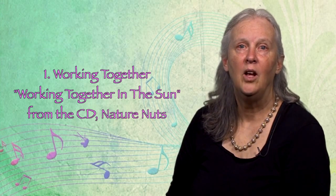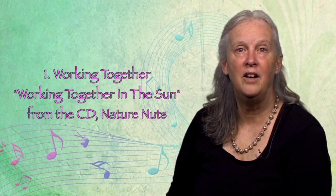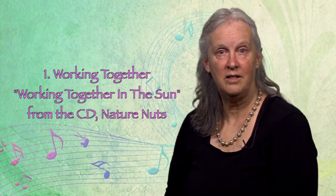I'll start with my favorite cooperation song for elementary kids — this works for preschool too. It's called 'Working Together in the Sun' from the CD 'Nature Nuts.'